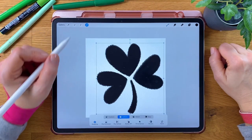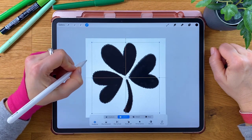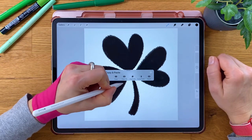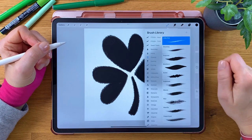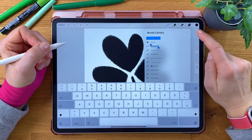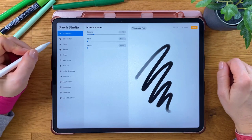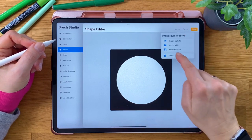With snapping enabled, place your shamrock shape in the center of the canvas. Open the Copy and Paste menu — with Procreate's default setting you'll find that with a three-finger swipe down. Tap Copy All. Create a new brush set in the brush library by pulling down the list and tapping the plus. Name your brush set. Tap the plus sign on the top right and start a new brush. Go to Shape and Edit Shape, then tap Import and Paste.